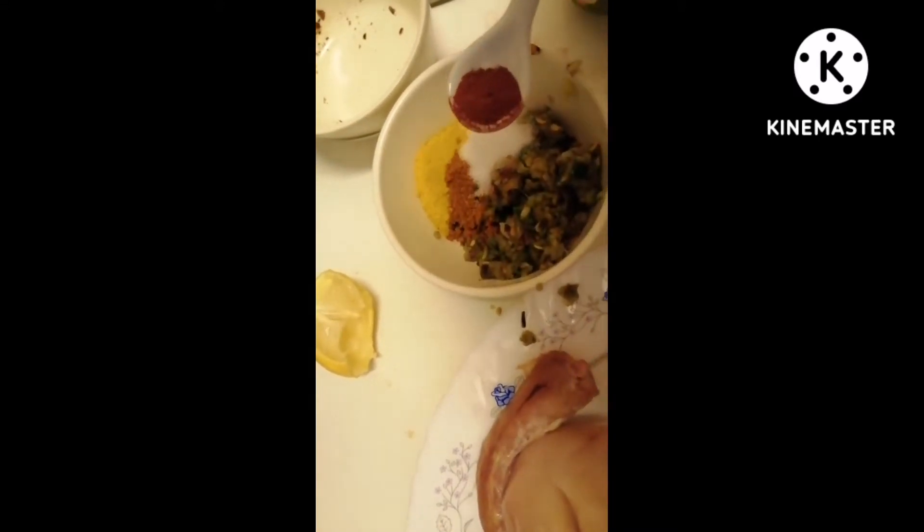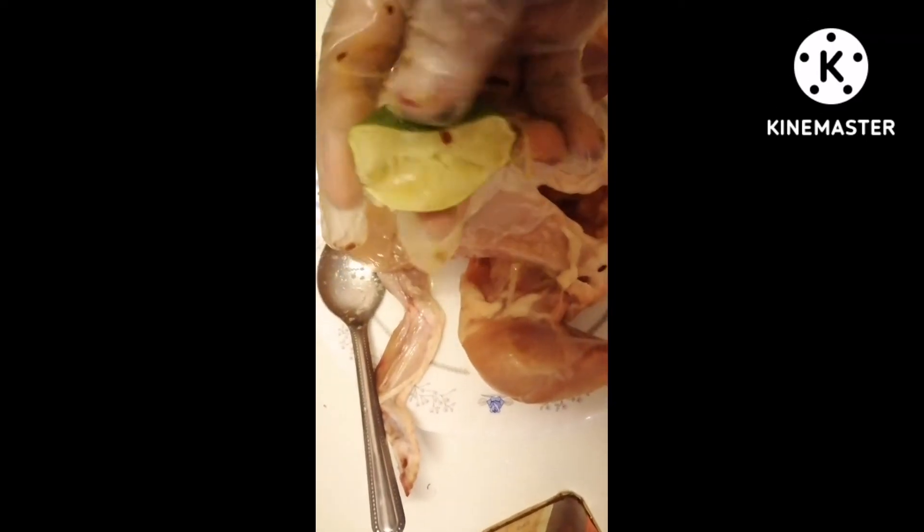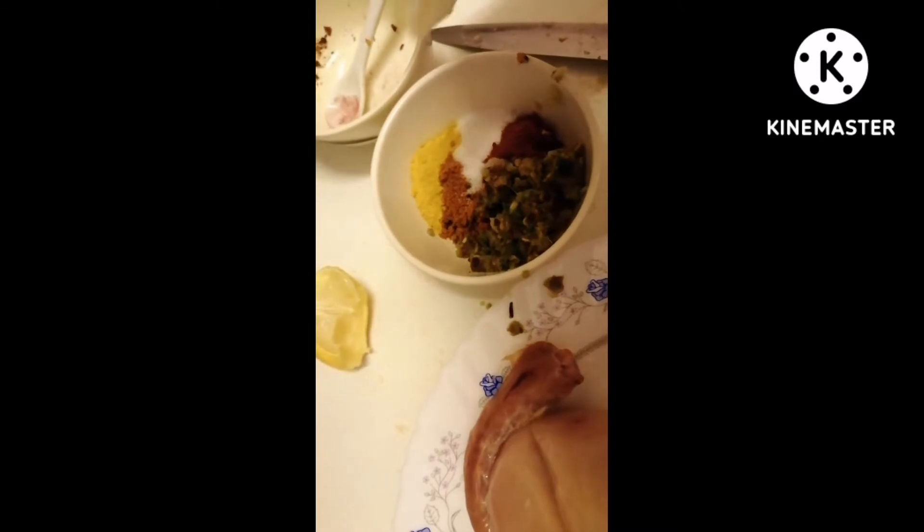I will add half a spoon of spices. I will add some red color. Since I don't have enough red color, I will add a little more. I will add lemon as well — I put the chicken in half a lemon and add a small amount of sauce.